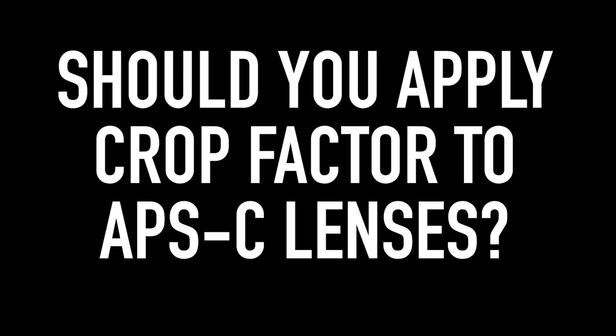And I've been getting some repeating questions and comments, something along the lines of: do you need to apply the crop factor to lenses that are specifically designed for APS-C cameras? And here we're talking about lenses like the Canon EF-S mount lenses, the Sony E-mount, or the Fuji X-mount — since Fuji doesn't even make full-frame cameras.